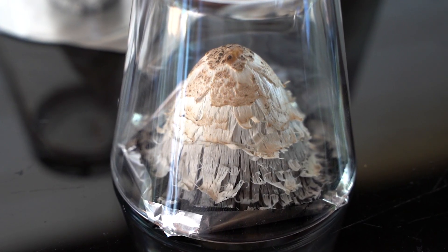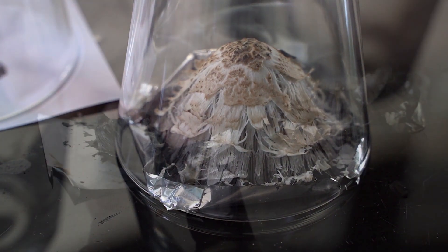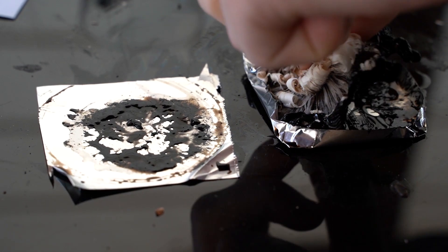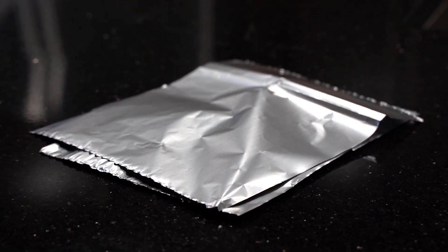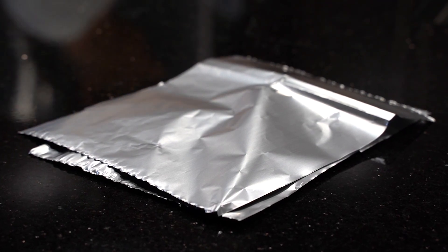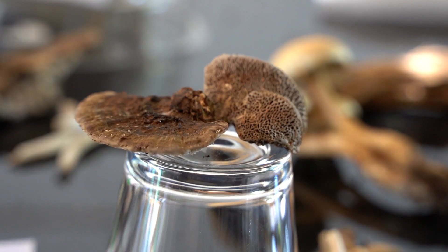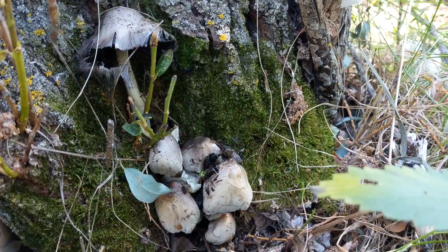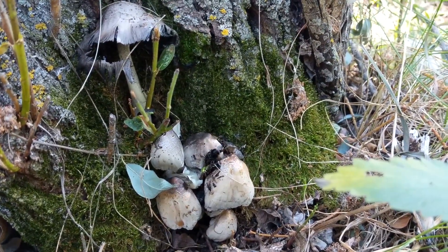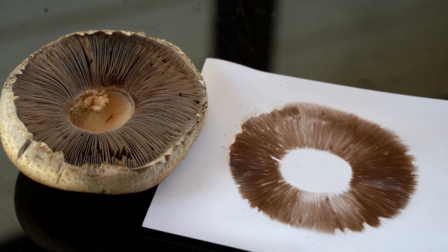Shaggy mane and ink caps will drop a surprising amount of black spores, and leaving them overnight could provide you with enough to make ink. You can take a spore print in the woods or fields by bringing some aluminum foil and enclosing a mushroom cap inside the foil. A spore print will not always be successful as some mushrooms are too young or old to produce spores. Mushrooms collected at higher elevations will typically not produce spore prints at lower elevations. Sometimes the colours can vary depending on the thickness of the spore print.